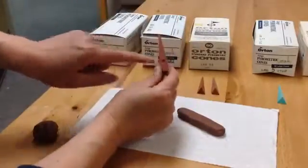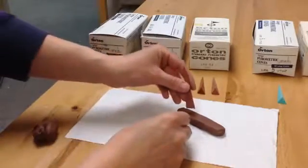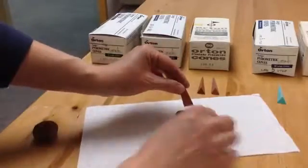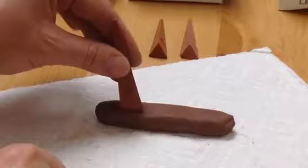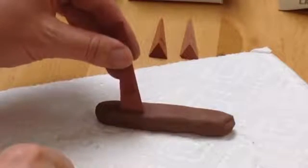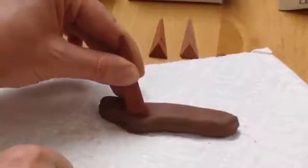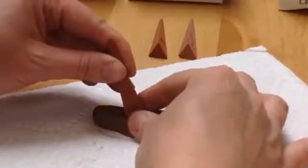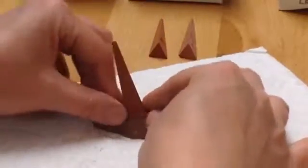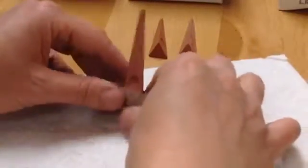Begin with your coolest cone — the cone that will melt first. This is the guide cone. As you push it into the clay, make sure that you maintain the angle built into the cone. I like to push my cone all the way down through the coil so that it rests on the table and I can make sure that I haven't changed the angle with clay underneath. Gently squeeze the clay around the cone to help hold it in place.